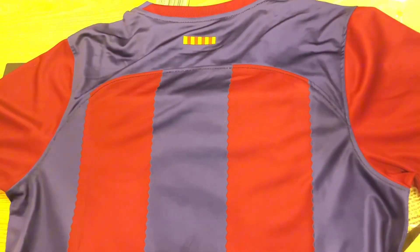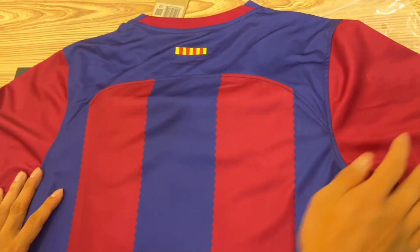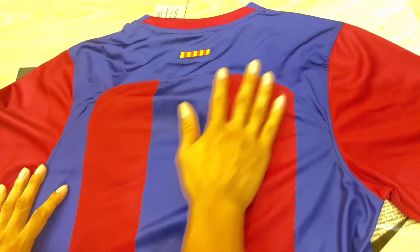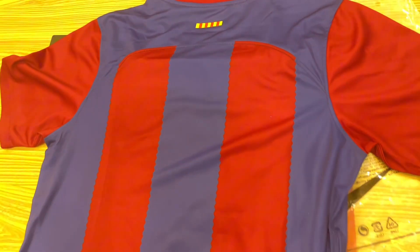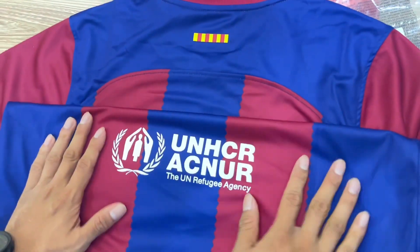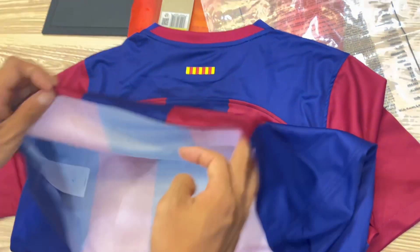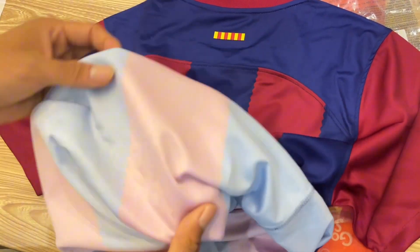That drawing is good, color is good. It looks 100% like the original one. Let's watch the printing on the back, and let's see the inside — the touch is pretty comfortable.